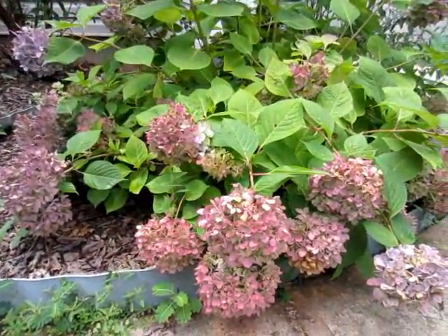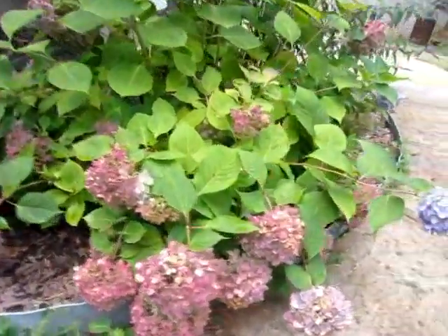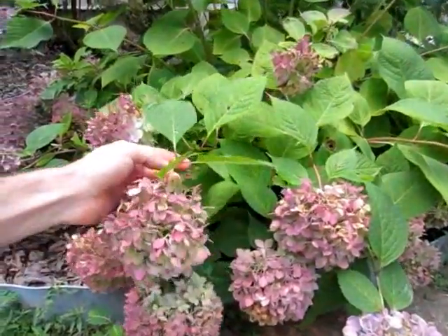As you can see here, these flowers have started to turn a little bit brown, so it is time for them to get pruned. But with the Endless Summer hydrangea, there's a good chance that before winter gets here these will flower again — as you can see, there appear to be some buds coming in.